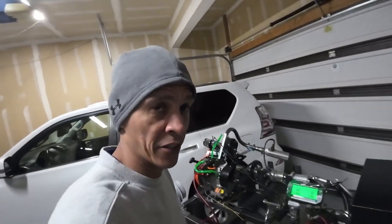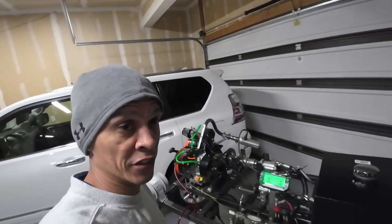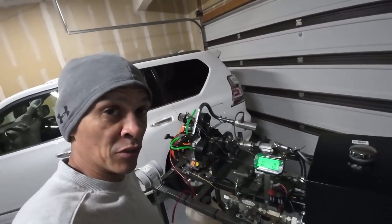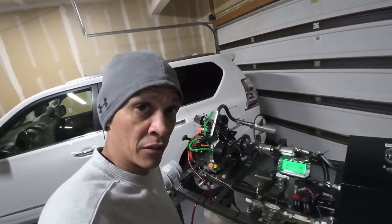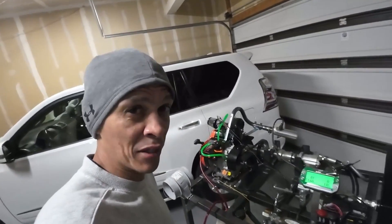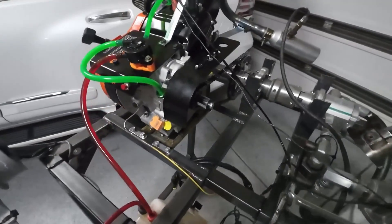So I've searched the internet — there's a thousand different posts about how to break these things in. Everyone says they're following the Briggs procedure, but I can't find the procedure, so I'm just going to go ahead and do my own thing. I'm going to warm it up and then apply some load, run it up to 3,500 RPM. I'm going to release some load, run it up to 4,500 RPM, let off a little more load and run it up to 5,500 RPM. I'll do that twice, maybe three times. And then once I'm done with that, we'll go ahead and do our dyno pull.